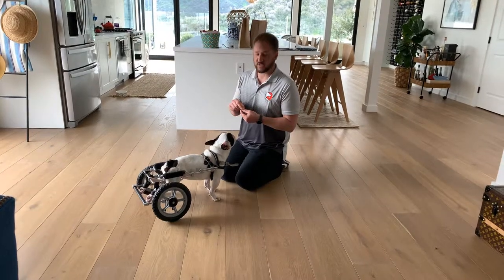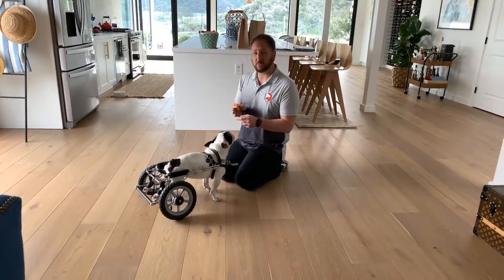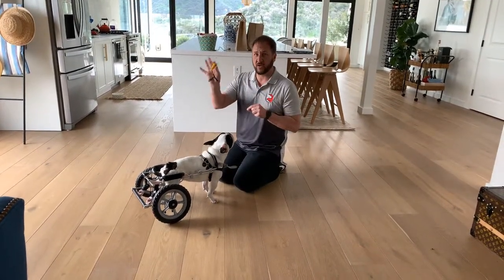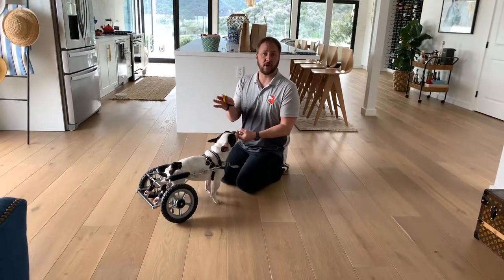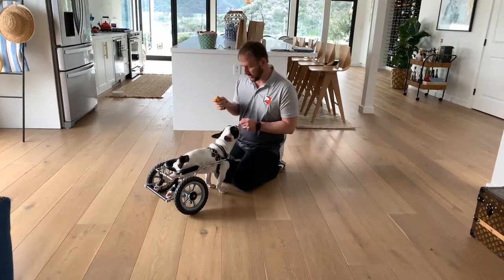We're going to do this with just a clicker and a little positive reinforcement as a lure. The first thing I'm going to do is teach him to go backwards. You want to prime the clicker before you do this. If you don't know how to prime the clicker, just Google it or go to Dog on Problems and search for prime the clicker. We have videos that will show you how to do it.